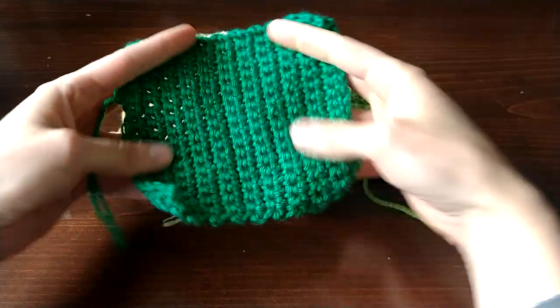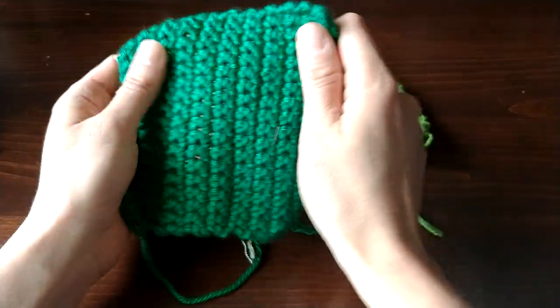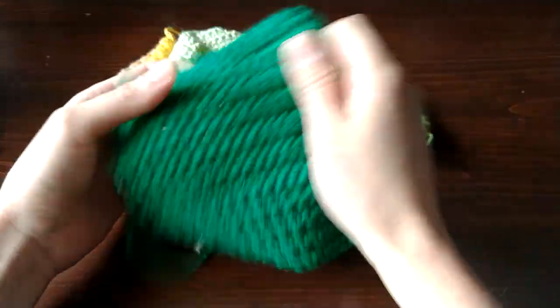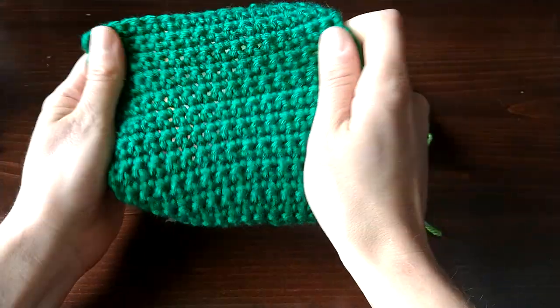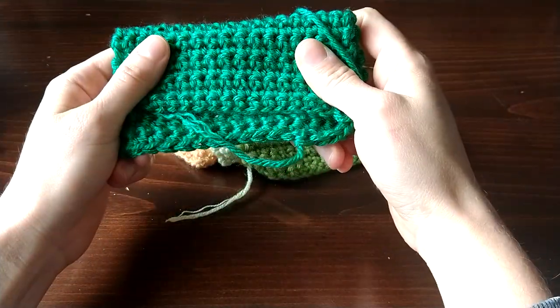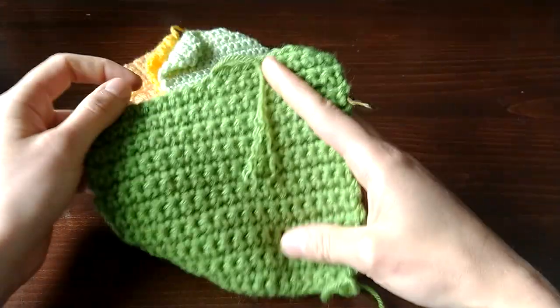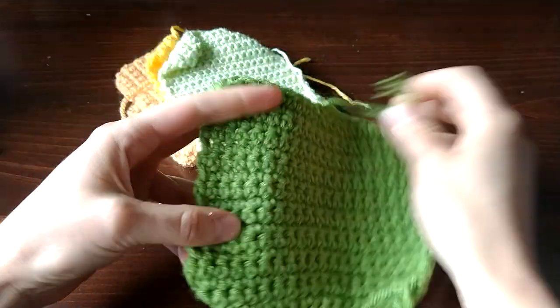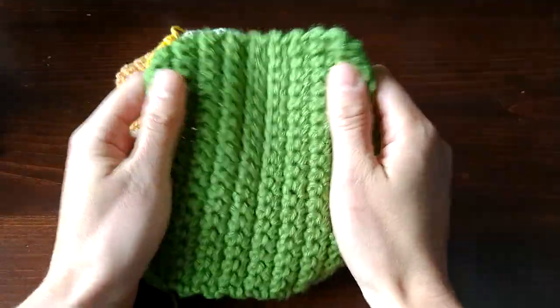This is the other Lion Brand Basic Stitch yarn — the Anti-Pilling variation. This was really nice to work with, just like the Premium version. Nice, easy, soft, and enjoyable for both crochet and knitting.